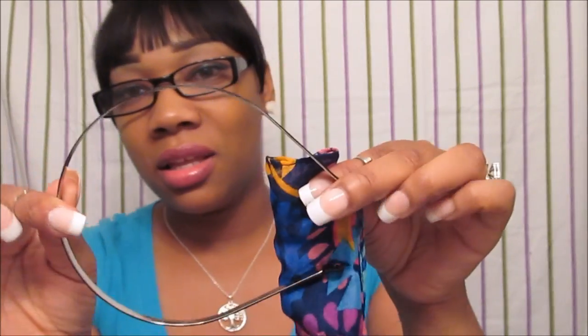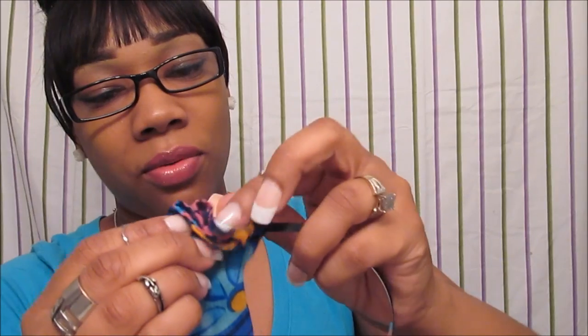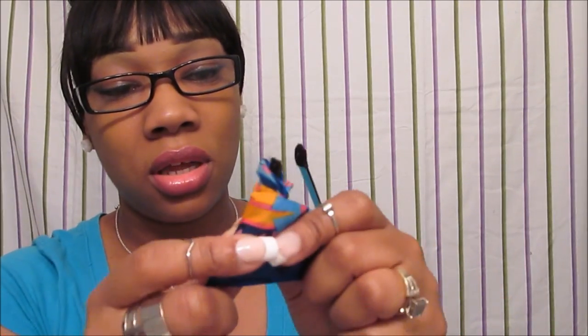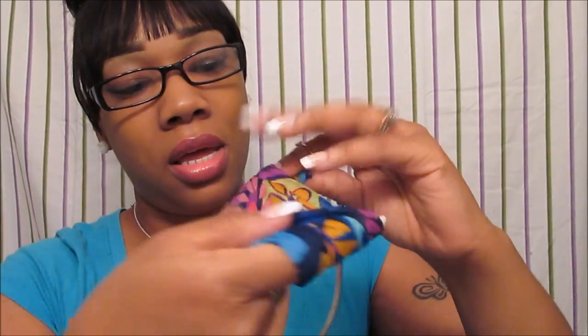I'm just going to wrap it around just like so. When you wrap it around, you wrap it really tight so it can be very, very snug. I'm just going to keep on wrapping and keep on wrapping until I get around the full headband.